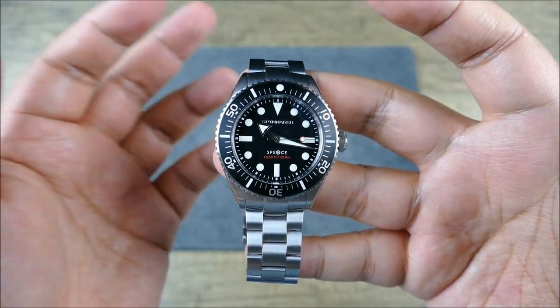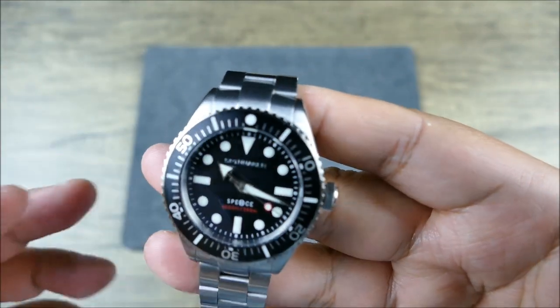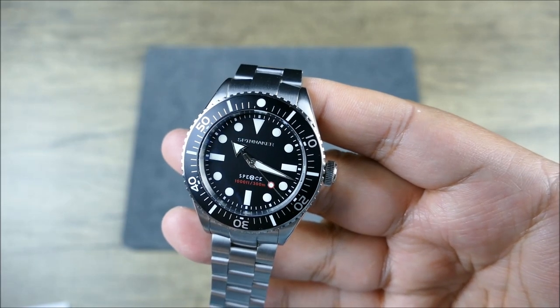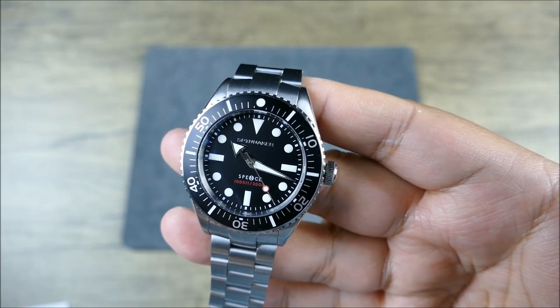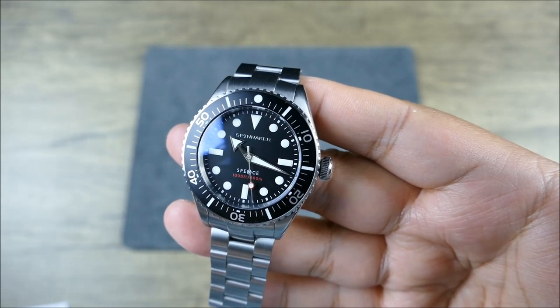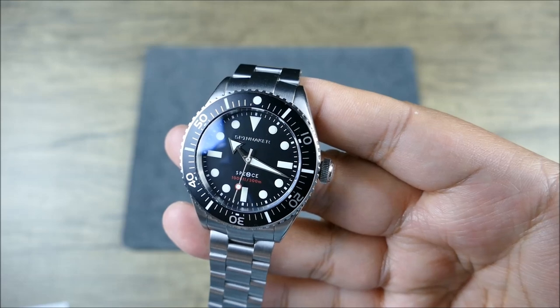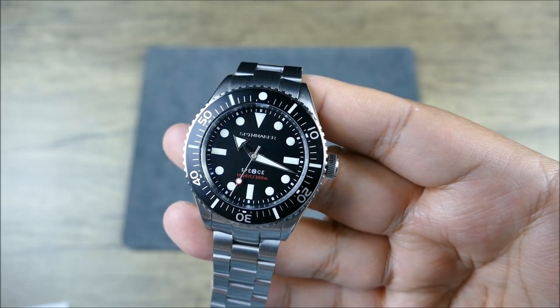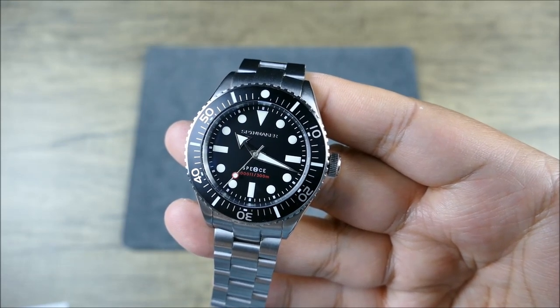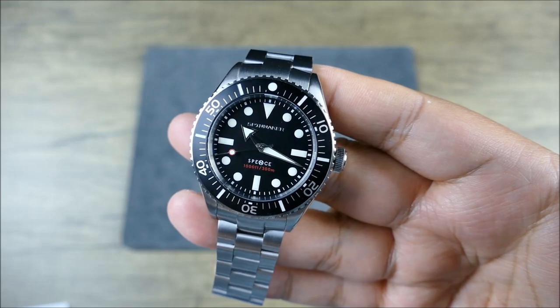In terms of the dial, it's a matte dial, no date, which is great — no date movement, Miyota 9039. You're getting everything painted pretty much on the indexes, brushed hands with that nice painted accent on the lollipop of the seconds hand, and Swiss Super-LumiNova which glows really brightly. This type of watch I would almost expect to be like 100-150 meters of water resistance just because of how thin it is.